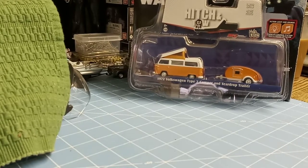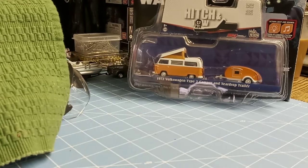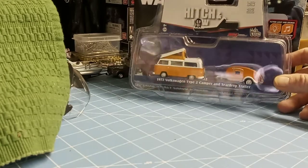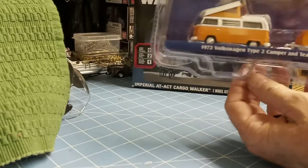Another one — this is a limited edition. This is the 1972 Volkswagen Type 2 Camper and Teardrop Trailer. Really detailed, of course — would expect nothing less from Greenlight. Really killer. Digging it.